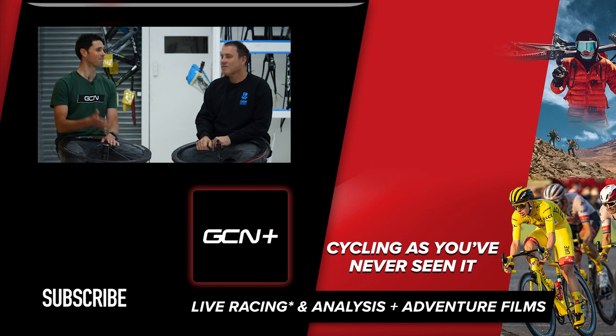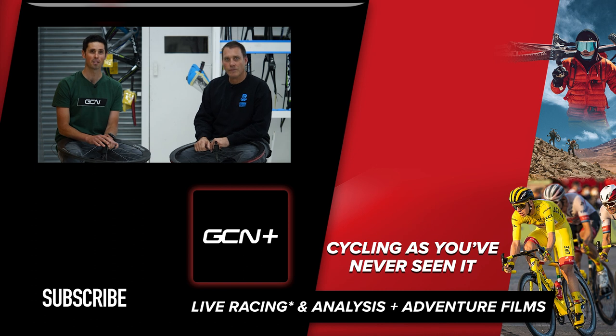That's been really helpful — thanks, Rob. Hope you've enjoyed this video. If you have, please do give it a big thumbs up, and let us know in the comments section below if you've ever damaged your own carbon rims and what your thoughts are on getting them repaired.